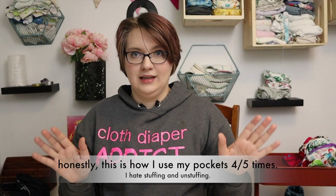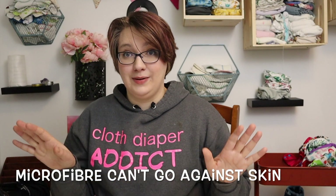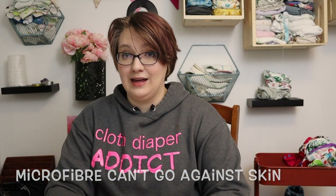Just a reminder: do not put microfiber against the skin — that's bad. Microfiber sucks and draws all that moisture. Not everybody has this problem, but it's important to keep in mind.